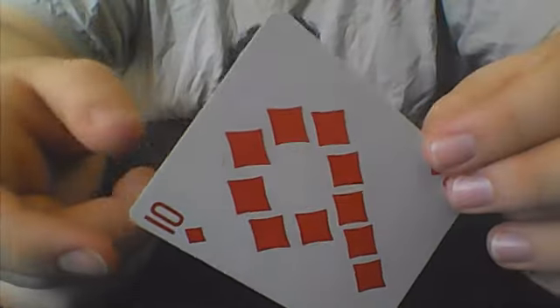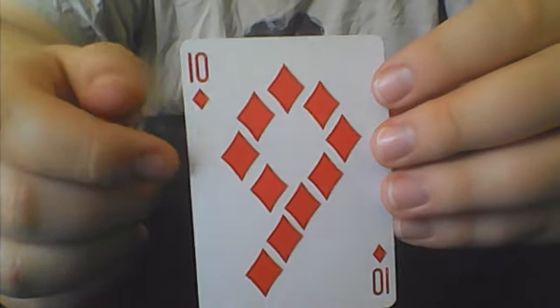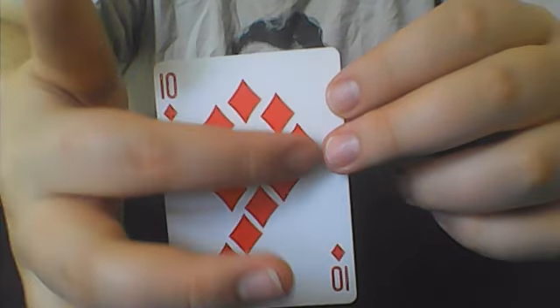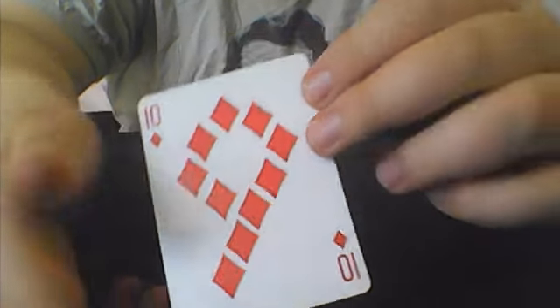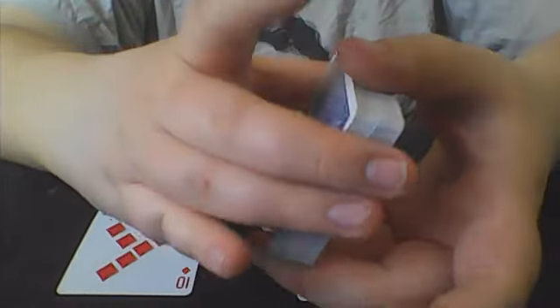Now if you don't have a gimmick card, what you could do is take a blank card and really do anything you would like — or if you wanted, you could put your 10 of diamonds and then do this 9 of diamonds formation. So there are a couple of things you can do. This was just an original effect I threw together — if it's out there, leave a comment in the comment section and I can give proper credit.